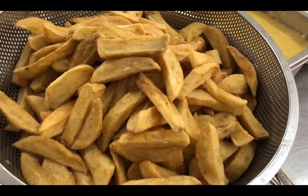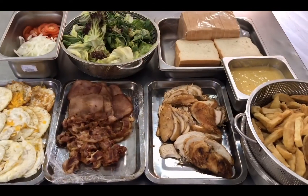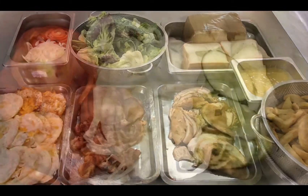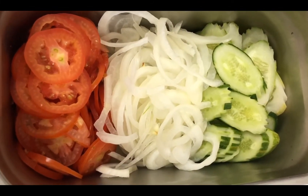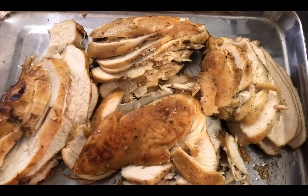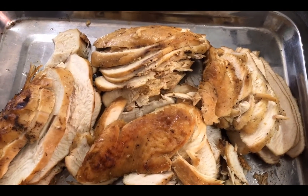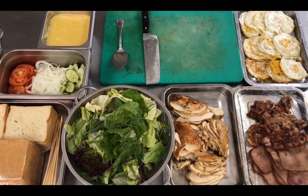Mayonnaise, homemade French fries, red tomato, cucumber and onion slice. Now our mise en place is done, so let's go and make the club sandwich.